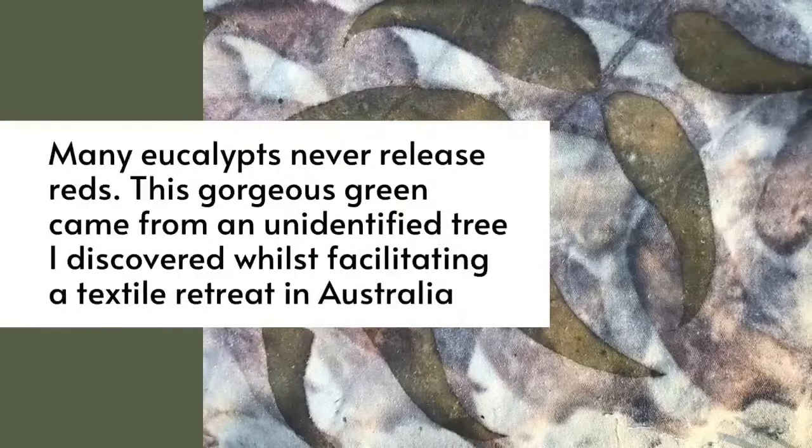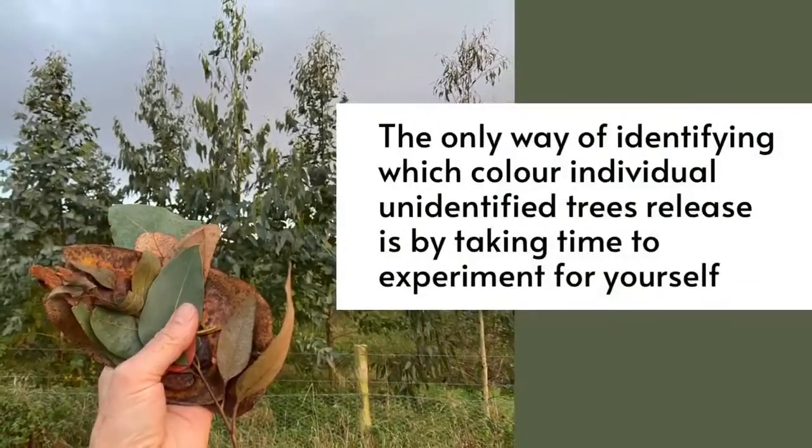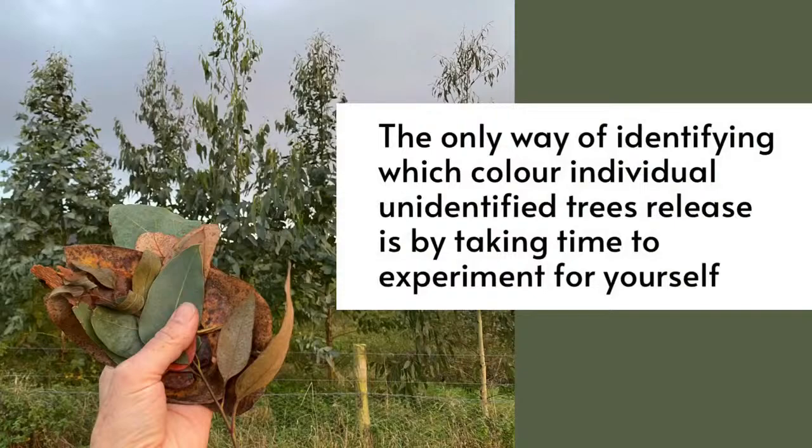Many eucalyptus trees never release red — these lovely greens I got from an unidentified tree in Australia. The only way to identify which colour individual trees release is to take time to experiment. One tip I recommend: don't mix eucalyptus leaves from different trees in the one bag when gathering them. Identify individual trees and just try the leaves from that one tree, because different growing factors — the acidity of the soil, the age of the tree, and the weather conditions at that time — all affect the results. Document your results as you go.